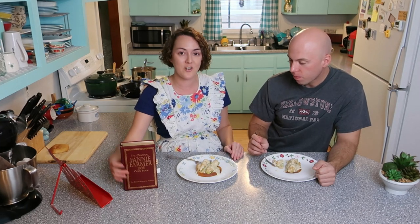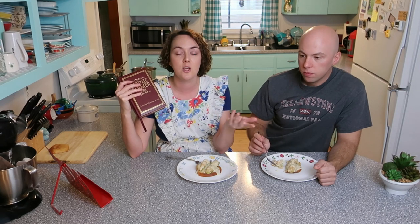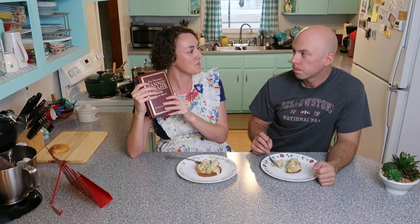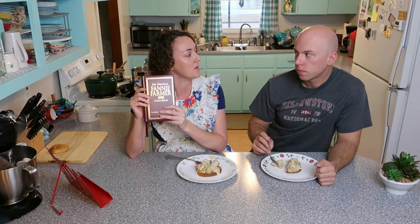Let's dig in and finish this. And if you're interested in this cookbook, it is continuously printed — you can even get it on Walmart.com, eBay, Amazon, Books-A-Million, Barnes & Noble, all the usual book sites, and actually for fairly cheap too. So if you want something unusual and historical, I would turn to Fanny Farmer.